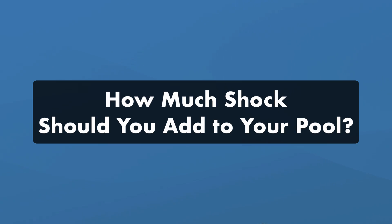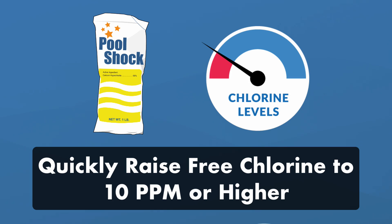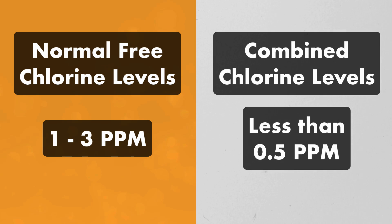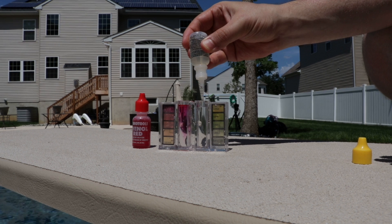So how much shock should you add to your pool? A standard dose of chlorine shock is one pound of shock per 10,000 gallons of water, but always double check the product label before adding it to your pool. The goal is to quickly raise your free chlorine levels to at least 10 parts per million or higher. This will increase your free chlorine and decrease your combined chlorine. Your free available chlorine levels should be between 1 and 3 parts per million, with 3 parts per million being ideal. Your combined chlorine levels should be no more than 0.5 parts per million, or as close to zero as possible.